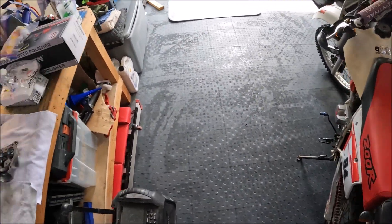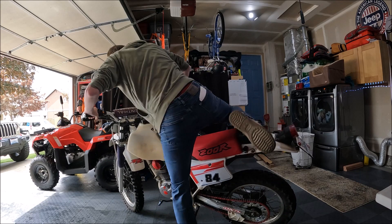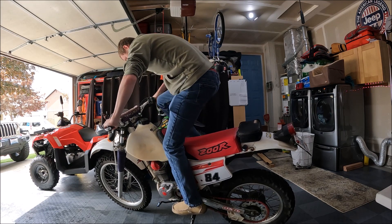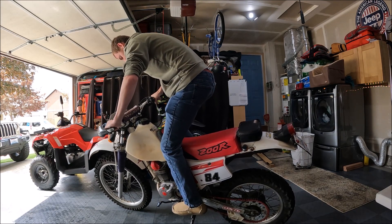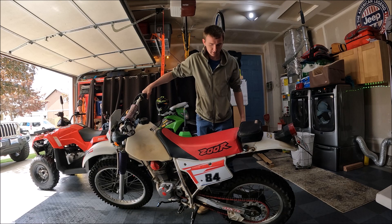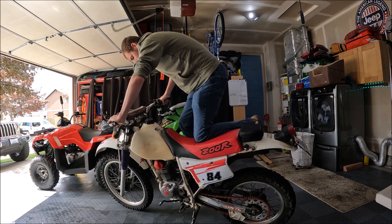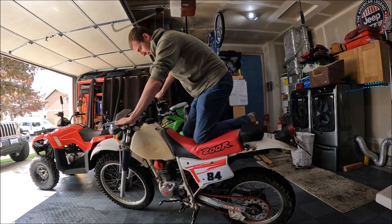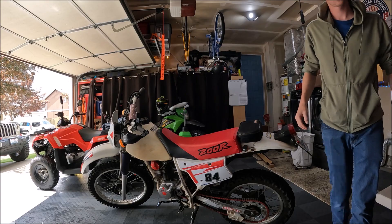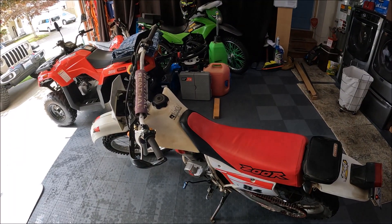As it sits now, the bike still starts up pretty good — fuel on, choke on — and it still runs pretty good. It just... I took it to the desert though and it died on me a few times.